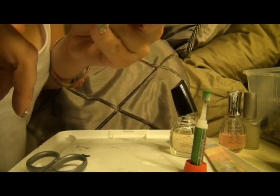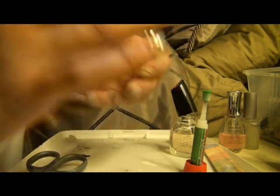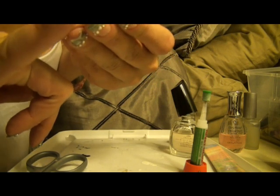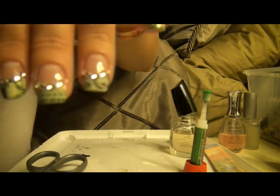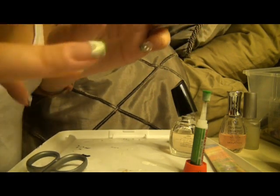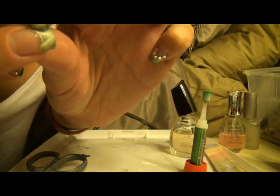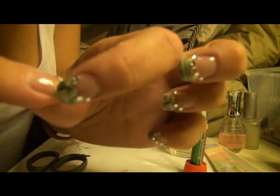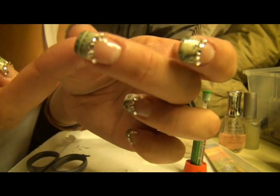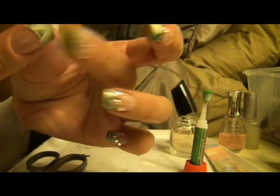Just to let you guys know, I did use a real dollar bill and it was interesting cutting it up because I felt bad, but I feel good now because my nails are cute. Also, this does take some time — you really have to press and make sure there are no air pockets underneath, because the paper will tend to curl or peel up, so just press it really good.